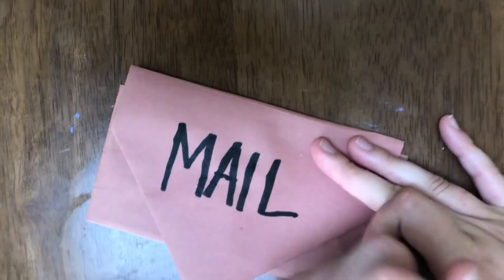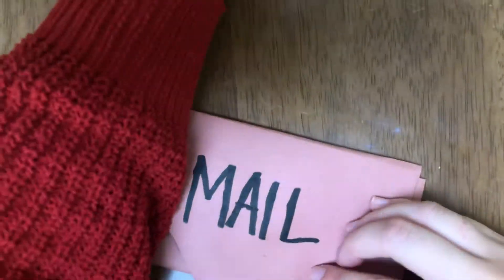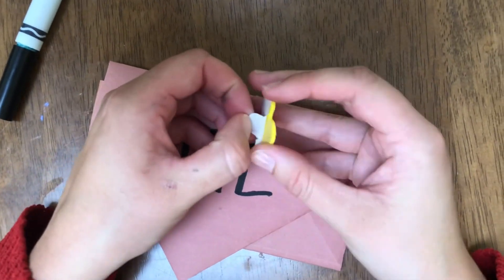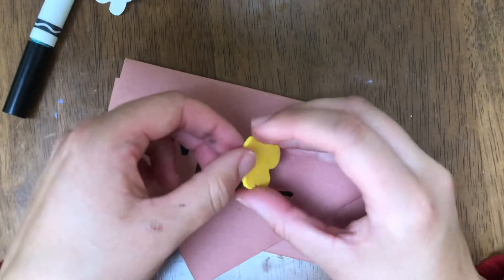Now I'm going to trace so everybody knows who it's for. Should you feel the need to actually give this to one of your local mail carriers, I think they would really appreciate it.